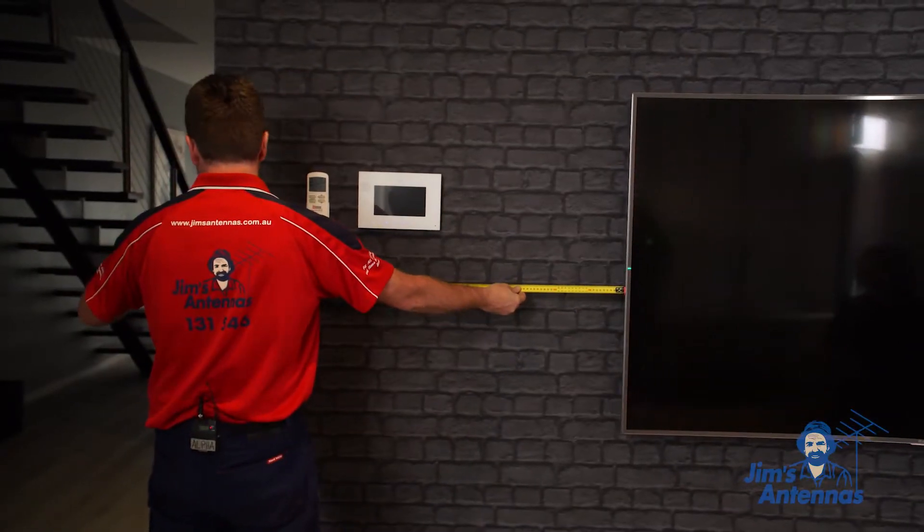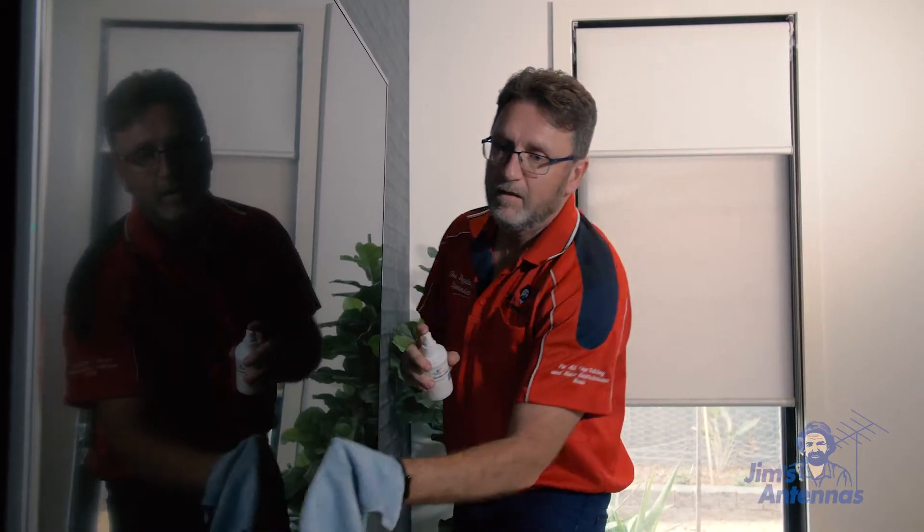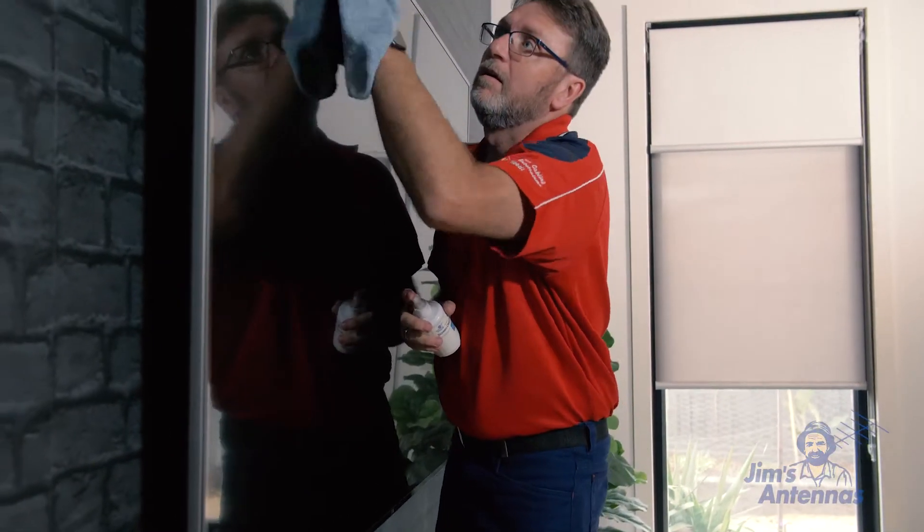Now, we're going to use a tape measure to ensure that our TV is centered on the wall. Then we're going to use a screen cleaner to clean all the fingerprints off the TV.